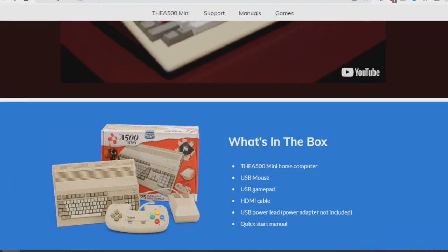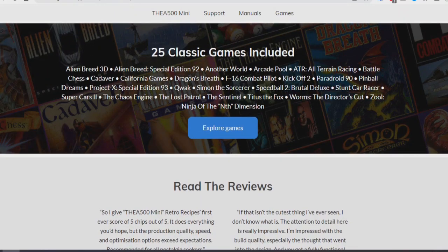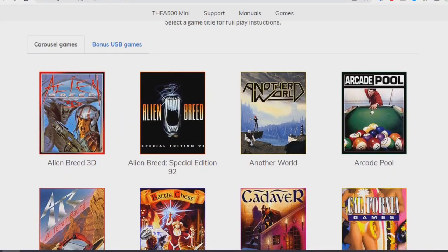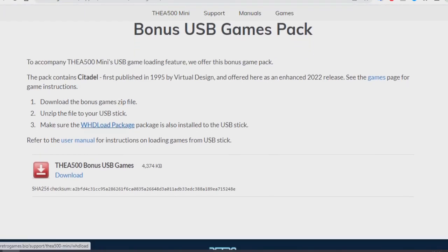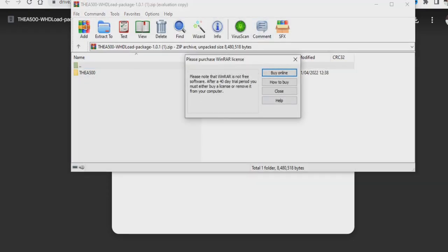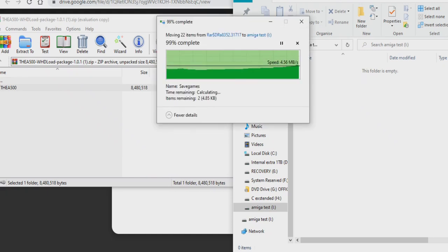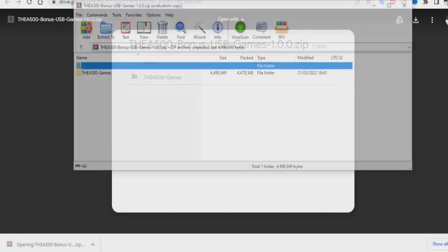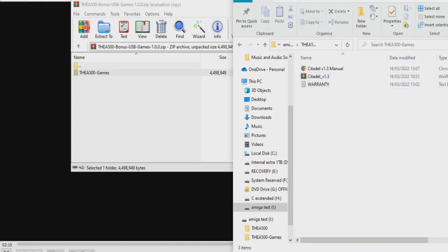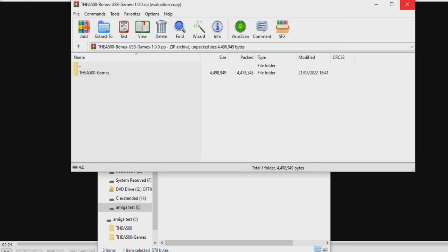Let's go ahead and download the free bonus game provided by the Retro Games website. Just head to their website — the link is in the description box below — scroll down and find the 25 games included, then find the bonus USB game, which is called Citadel, a first-person shooter resembling Wolfenstein but with robots and monsters. First download the WHDLoad package, then drag that packed folder — in a zip or RAR file — onto the root of a USB stick formatted to FAT32. Any other format will cause problems. Then download the bonus game and drag that folder also into the root of the USB drive. You should have two folders on the USB drive: the top one being the A500, and the second one the A500 games — any other order will cause problems and it will not boot.